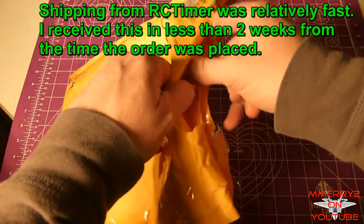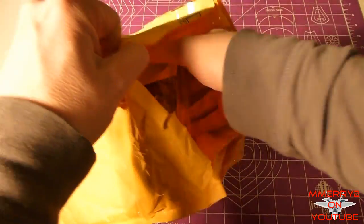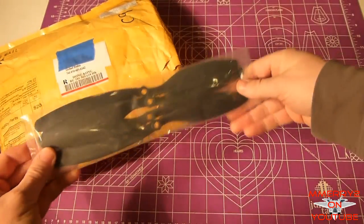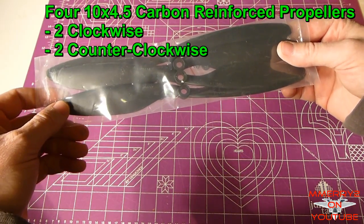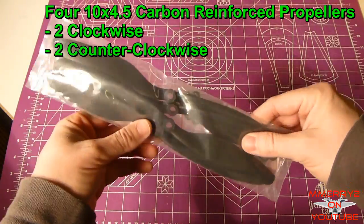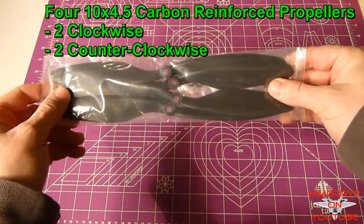So we're going to open it up and see what's inside. I've already cut it open here. I'm going to pull it out and see what we've got. So we have four props here — these are ten by four point five, so there should be two clockwise and two counterclockwise props in here.